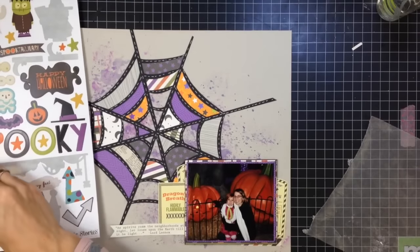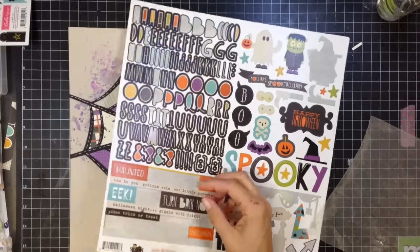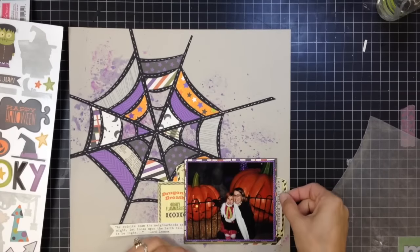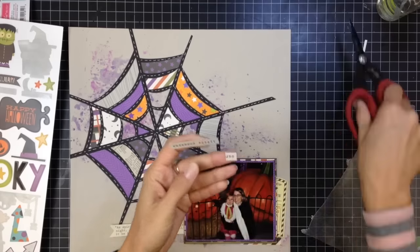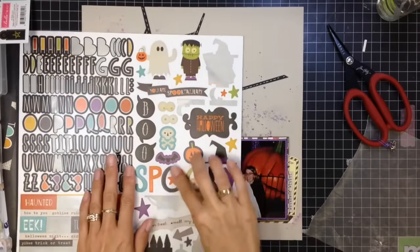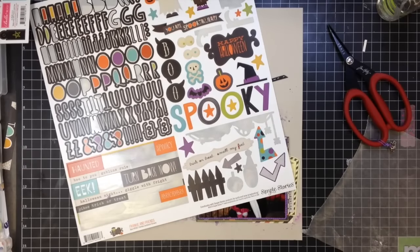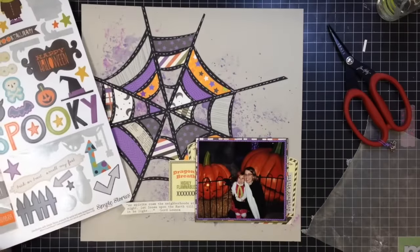Sorry if you just heard that - my cat knocked a box off the counter because he's crazy. If you watch my videos on my channel you'll see how crazy he is - he's always in the background, likes to chew on things he shouldn't and make noises while I'm on video. Anyway, back to the layout - I'm going to be wrapping this up soon, just a few more embellishments.